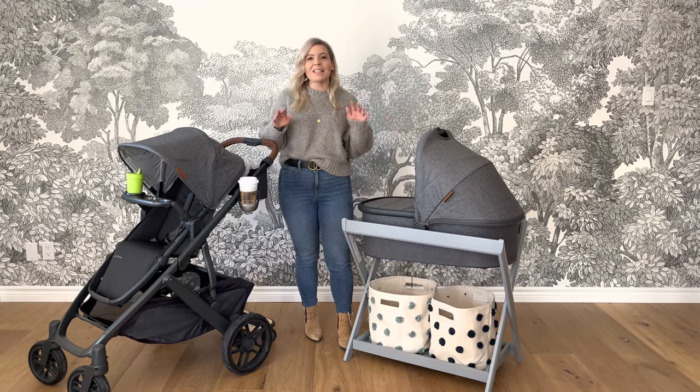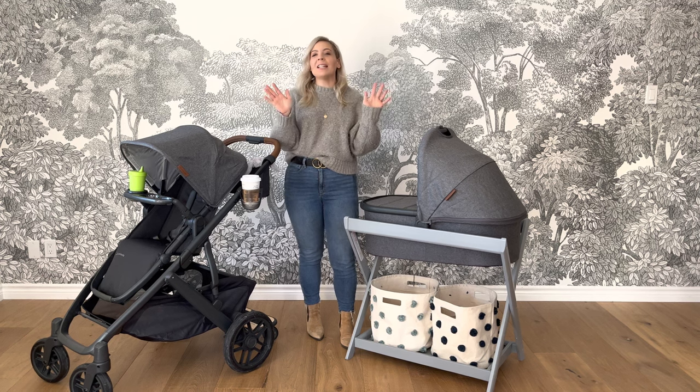Hey friends, it's Judith here from Snuggle Bugs and welcome to our YouTube channel.